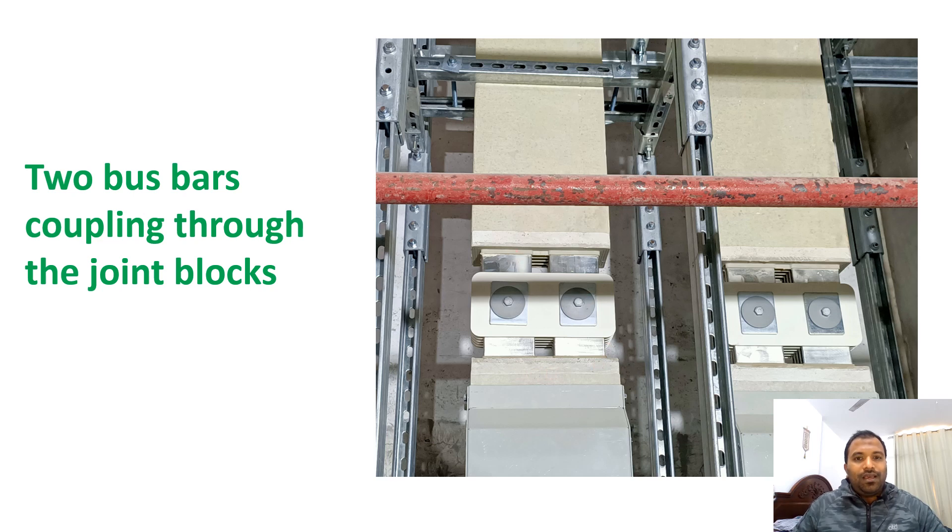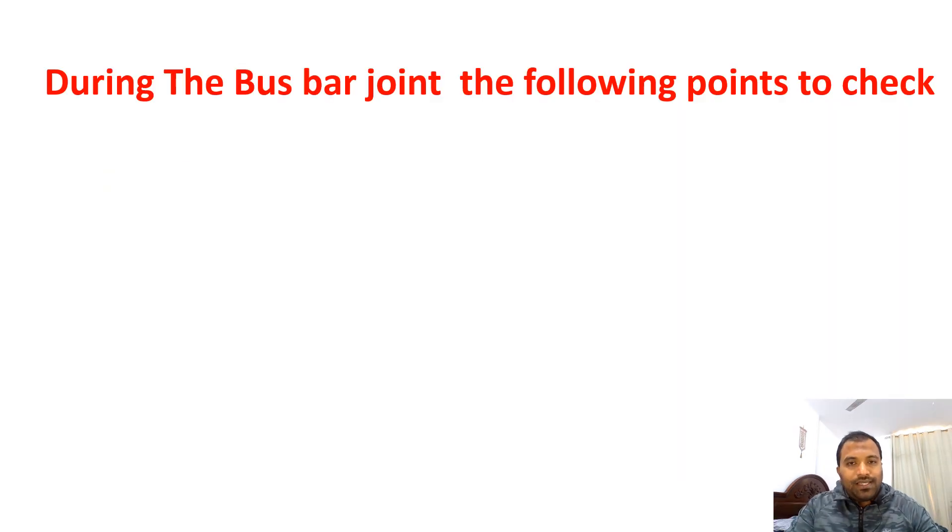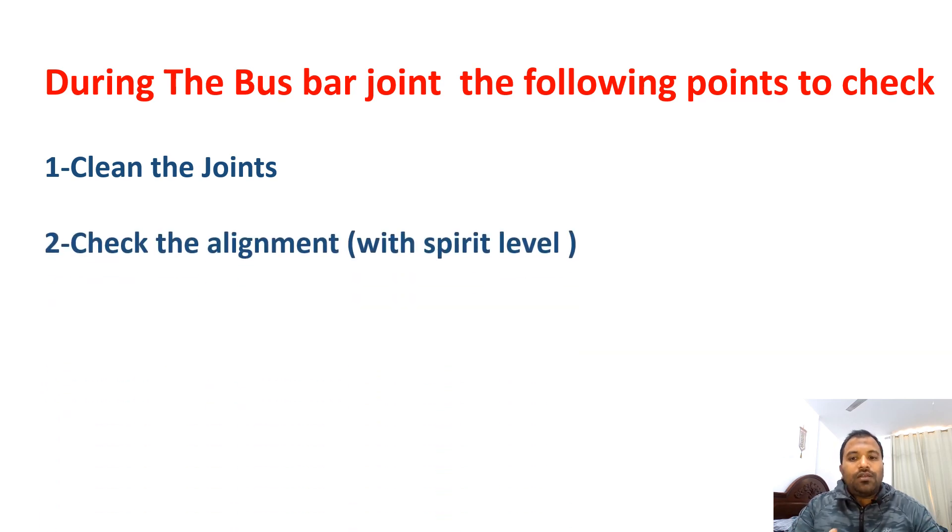Let's look at the points to be considered while casting. First, clean the bus bar joints with a blower and fine cloth to remove all dust particles from between the bus bars. Second, alignment must be checked — the bus bar should be straight at 90 degrees, not inclined upwards or downwards. Use a spirit level to check the alignment.